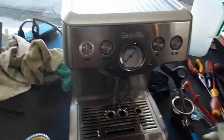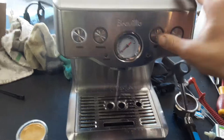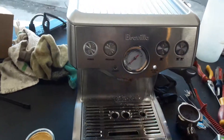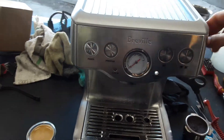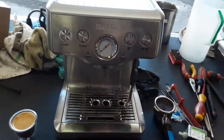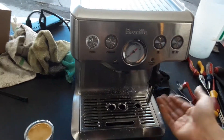This is the hot water, and as you can see there's a nice steady steam coming out of the machine. We're going to have to wait a little bit for the machine to get to temperature, and then we'll be able to see the steam coming out.